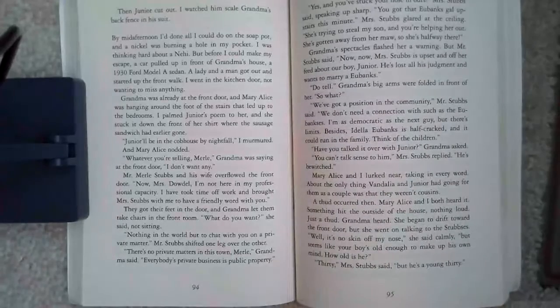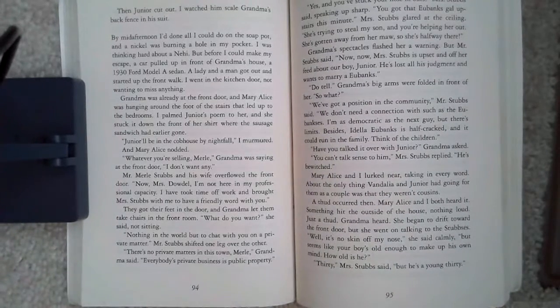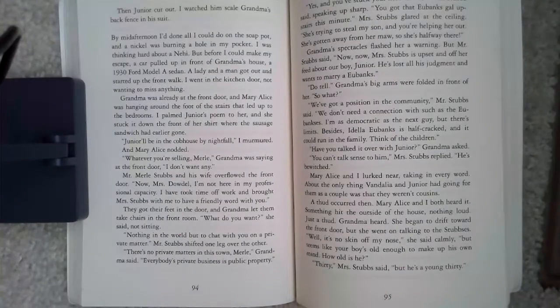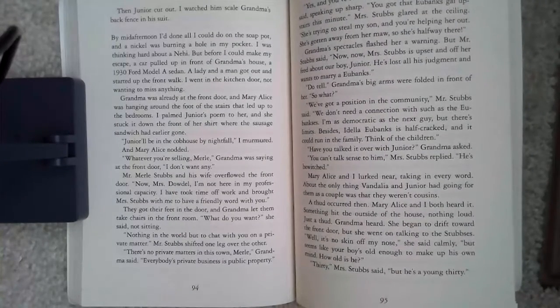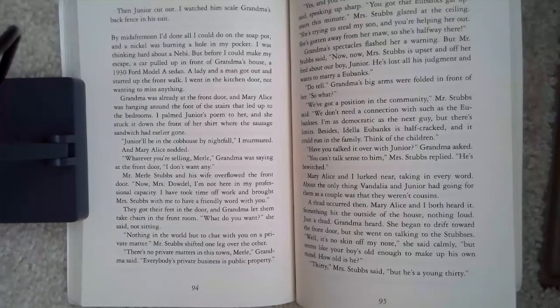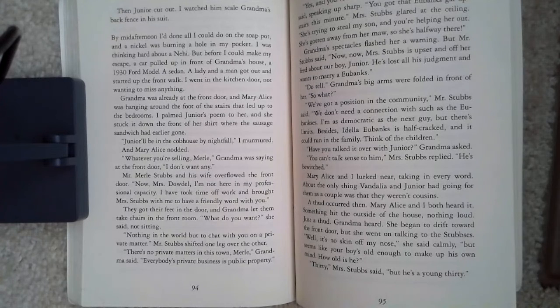By mid-afternoon, I'd done all I could do on the soap pot and a nickel was burning a hole in my pocket. I was thinking hard about a knee-high, but before I could make my escape, a car pulled up in front of Grandma's house — a 1930 Ford Model A sedan. A lady and a man got out and started up the front walk. I went in the kitchen door, not wanting to miss anything. Grandma was already at the front door and Mary Alice was hanging around the foot of the stairs that led up to the bedrooms. I palmed Junior's poem to her and she stuck it down the front of her shirt where the sausage sandwich had gone earlier.